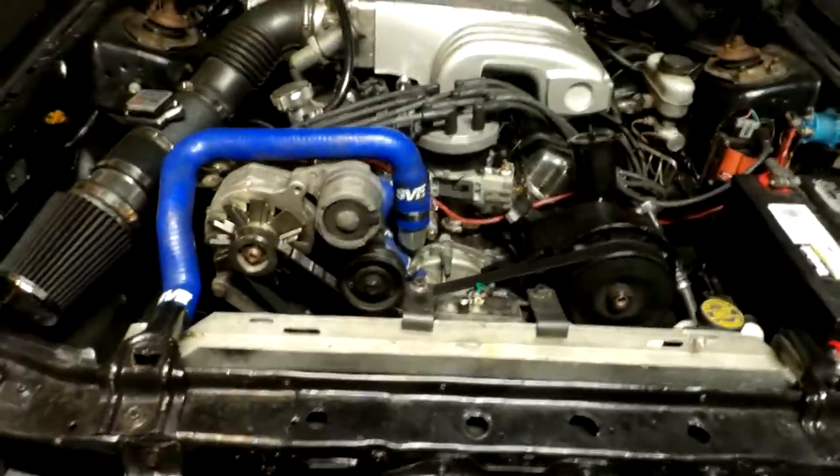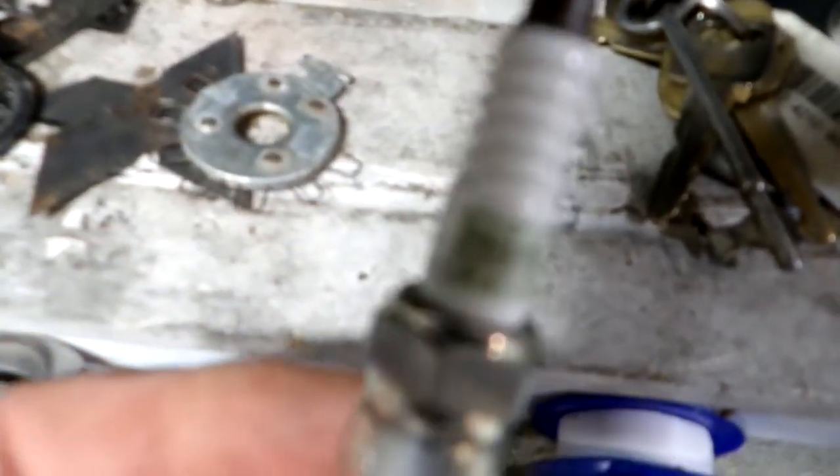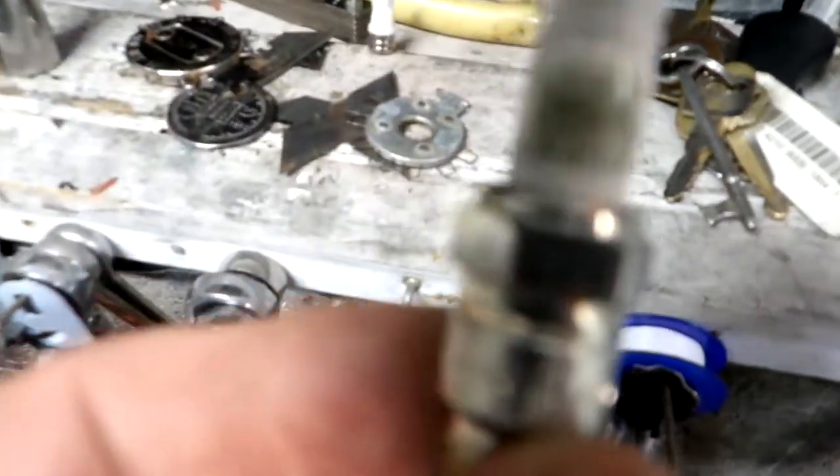Just swapped out the plugs here, changed the spark plugs. Last summer when I was having problems with it, I was desperate. I put some NGK plugs in — that's what was in here.